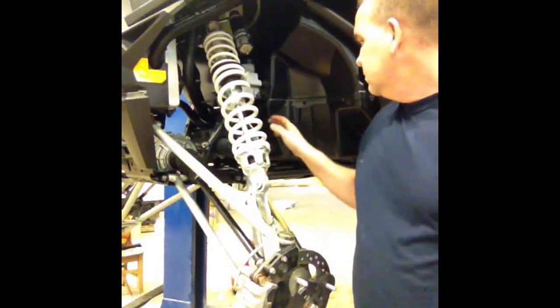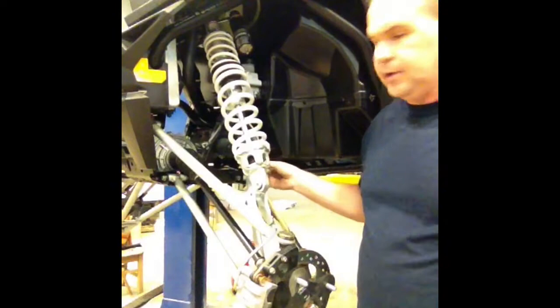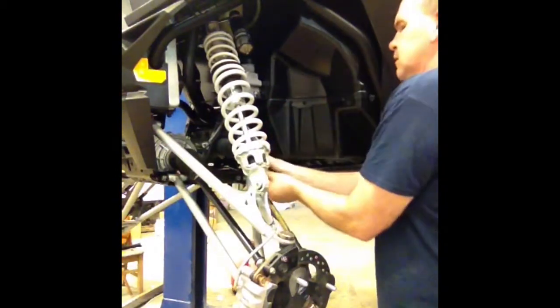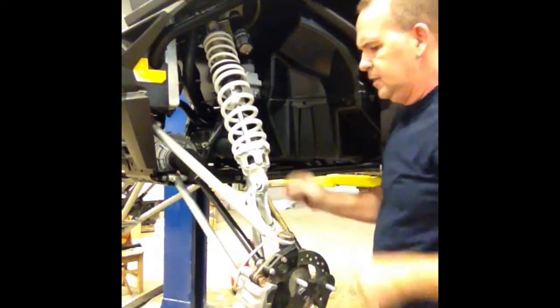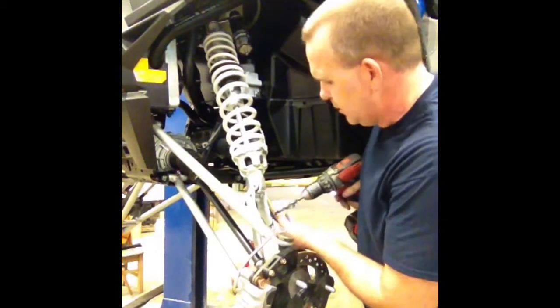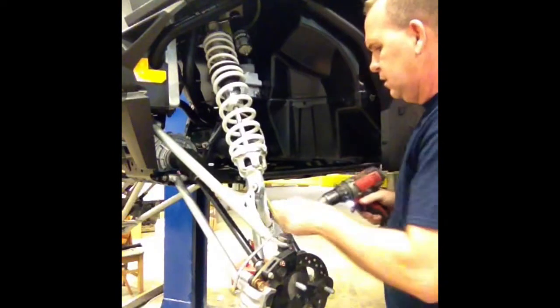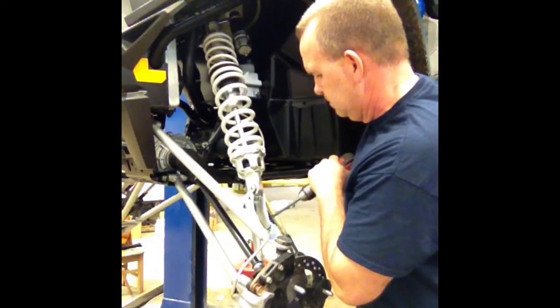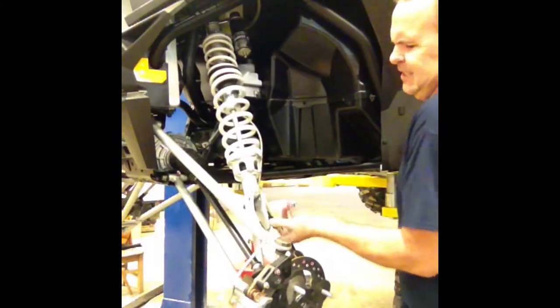Before we get too far along taking the other A-arm out, the brake line is on here. The top one has a little clip that you can pull out to get the brake line free. The bottom one, however, you can't get it out. So what we're going to do is drill the rivet out, and then we're going to include a screw to put back in the rivet hole. Or if you want to go to the trouble of riveting, go ahead.